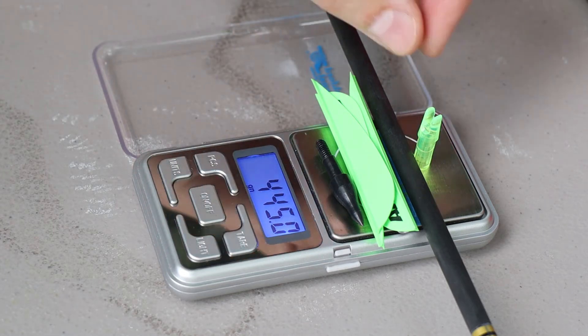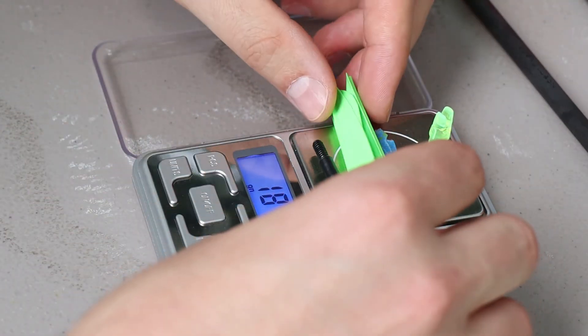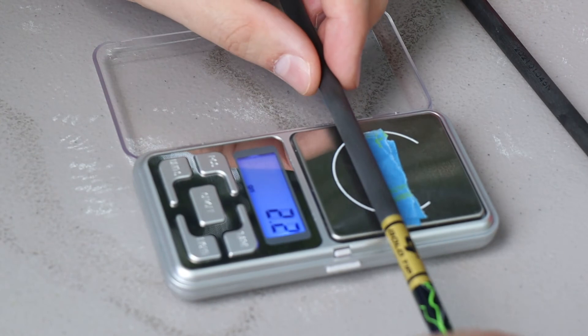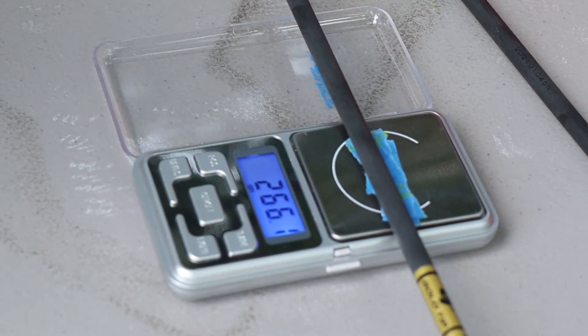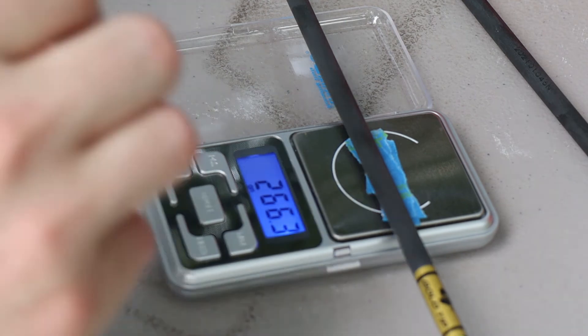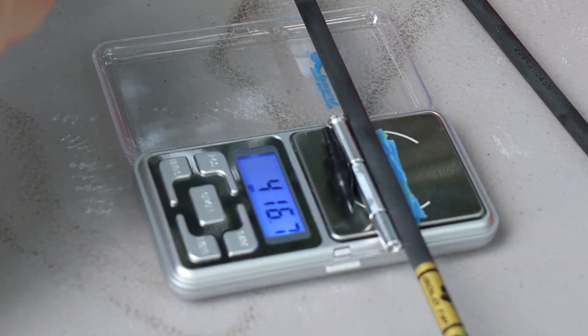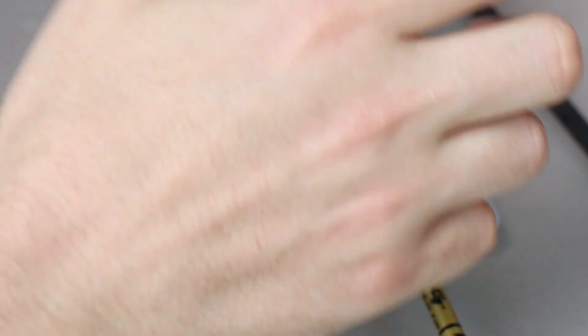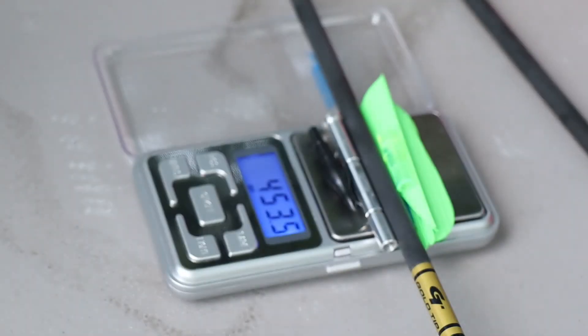Now we're going to do our heaviest arrow with our heaviest components. Our heavy arrow starts at 266.1 grains. We add a heavy insert and a heavy field point, then add our heaviest fletchings — and we end up with a 453.5 grain setup. That is significant — a significant change.